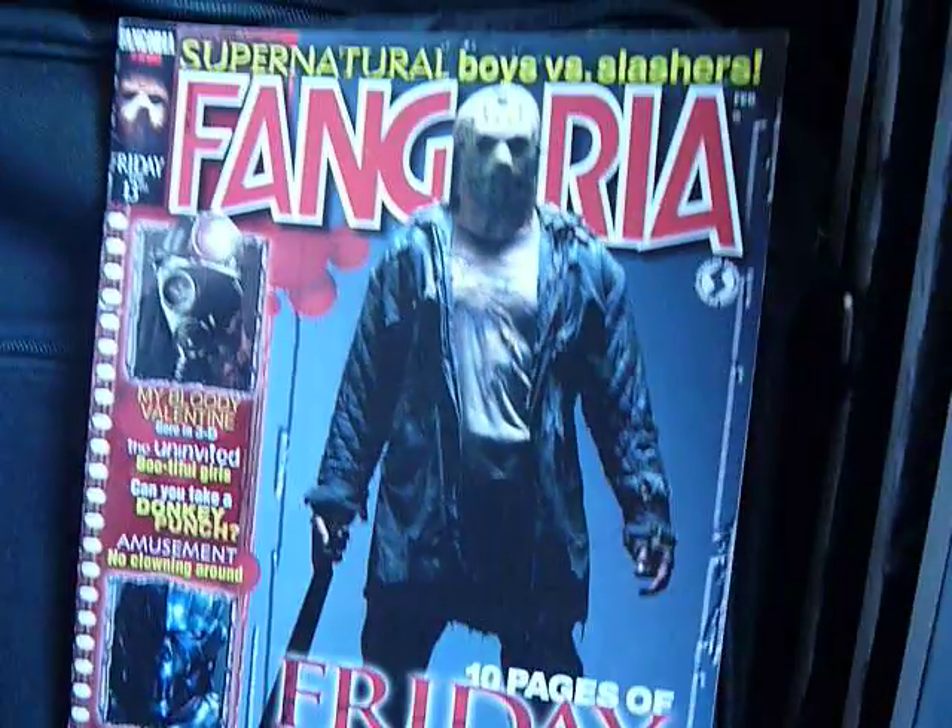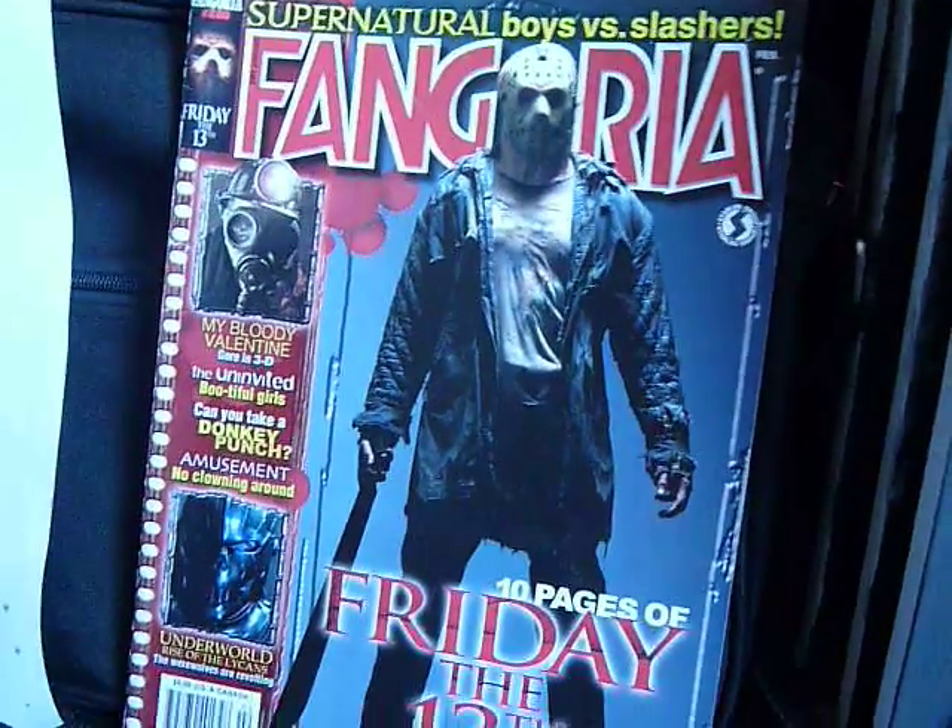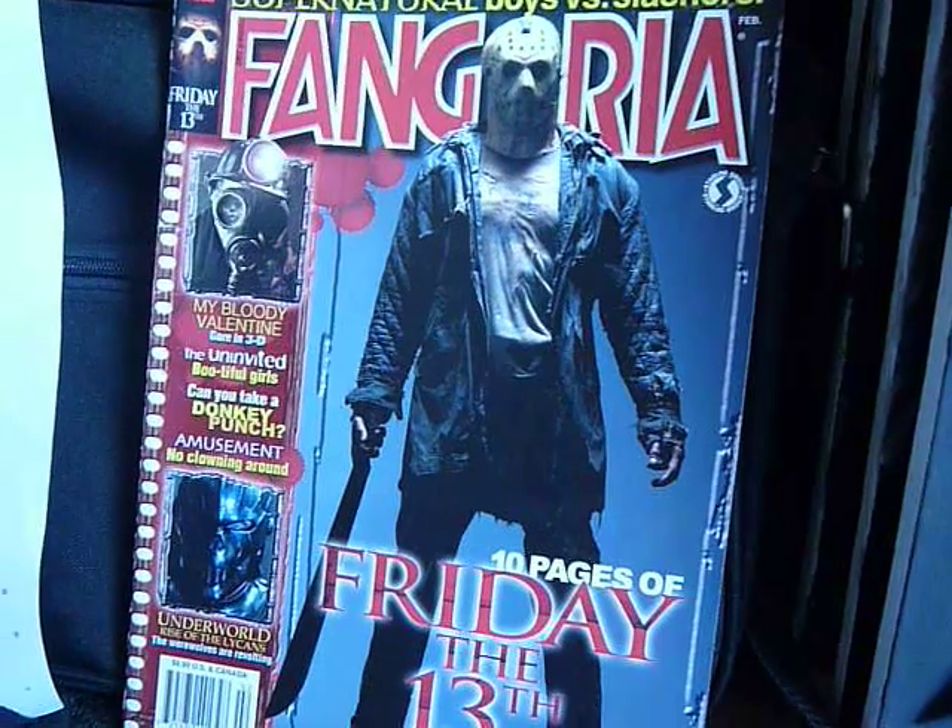That's my favorite issue of Fangoria, or at least of the very few that I have.